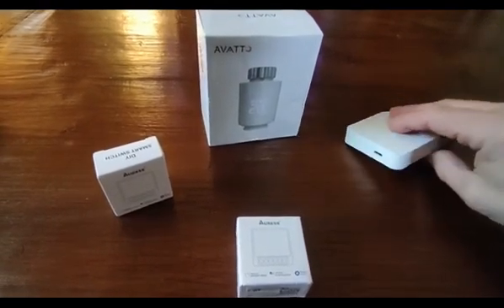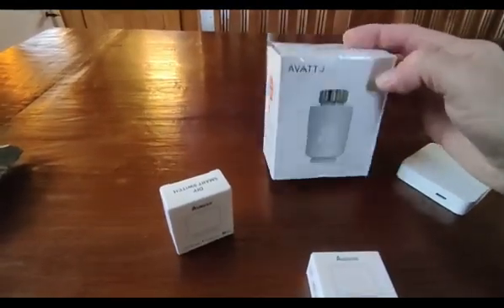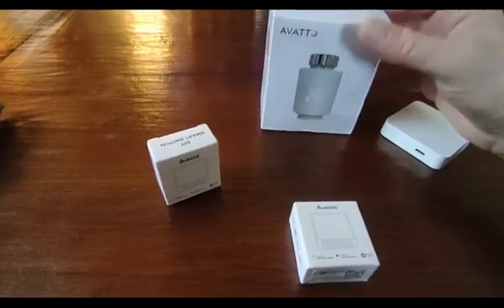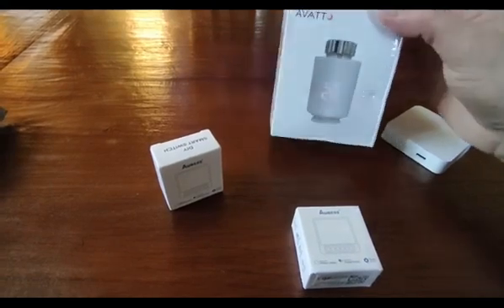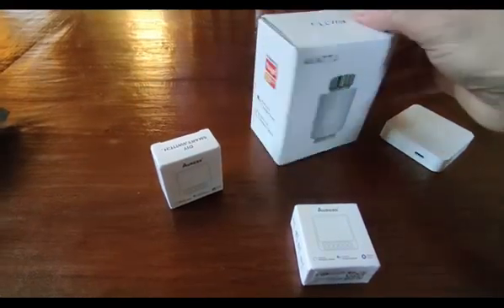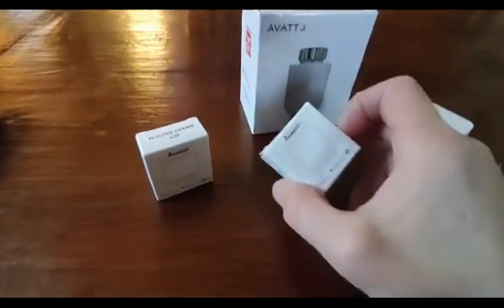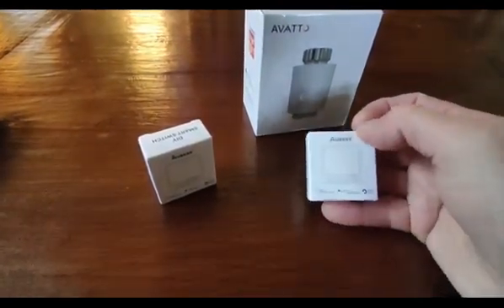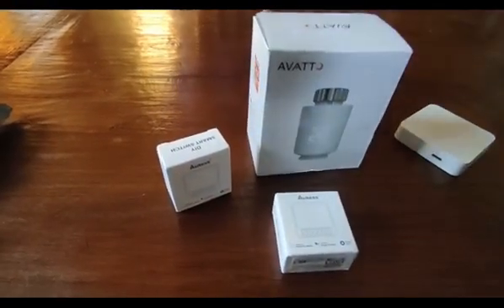This is a TRV for the radiators in the house. I'm going to split the downstairs from the upstairs so at night, whilst the central heating system is controlled by thermostat upstairs, these are going to be switched on and off according to the time of day. These are some Zigbee switches I've purchased as well - I think they've been about four to five euros each.